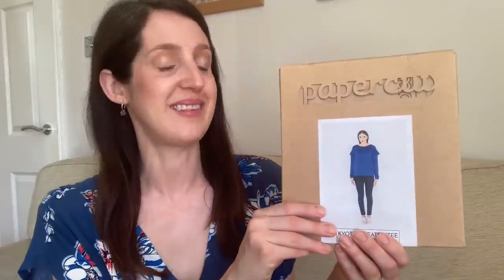Let's get started on my first handmade essential for summer. The first category is an essential top pattern, and for this I had to go for my favorite go-to t-shirt pattern — it's one I wear all summer, I've got quite a few different versions, and I find they work so well with lots of other handmade garments in my wardrobe.